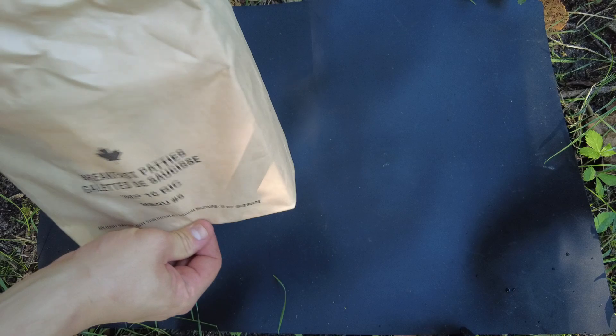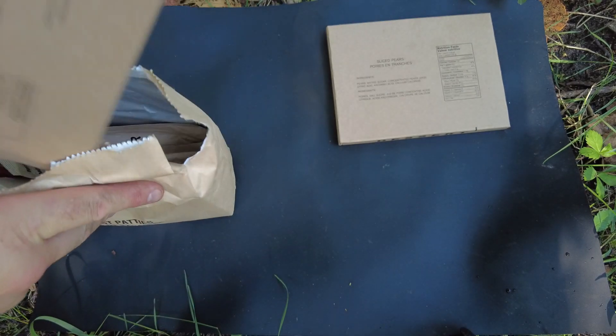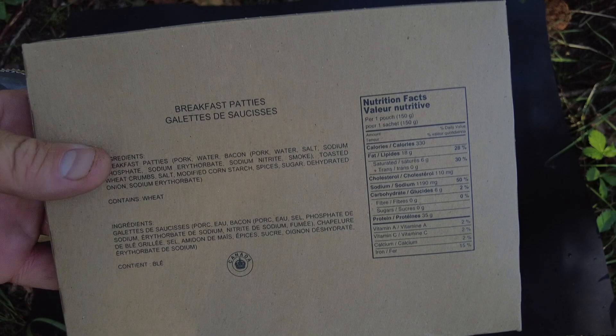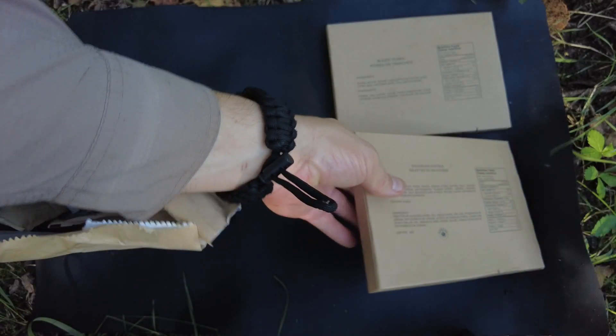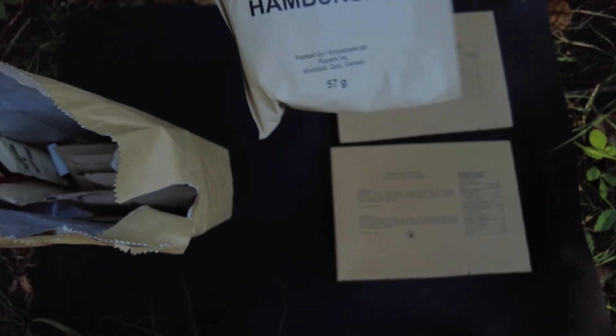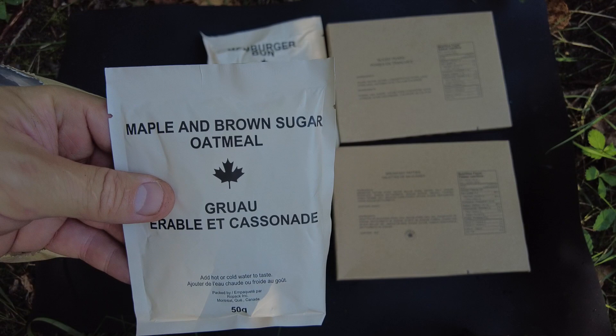First thing we have the dessert, which is the sliced pears. And then the main, which I don't think I've ever had — these breakfast patties — so I'm excited for those. We have the hamburger bun.